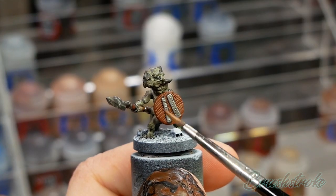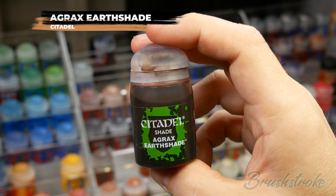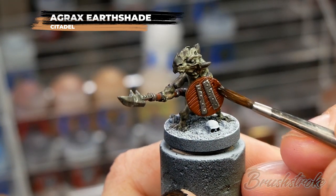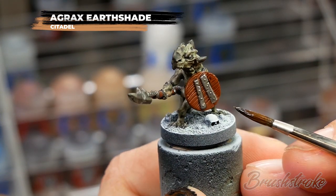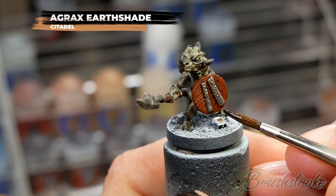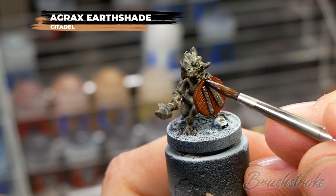With that wash now fully dry, I'm going to apply a wash just to all of the wooden areas, and for this I'm going to use Agrax Earthshade from Games Workshop. Just like before, I'm applying it evenly across all of the surface and encouraging it to settle into all of those details and creases, and I'm going to give it a good 30 minutes to dry before moving on to the next stage.